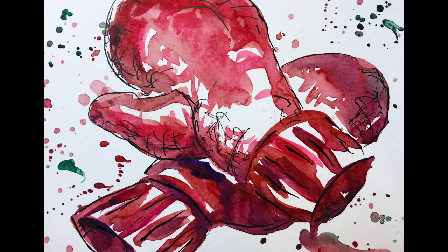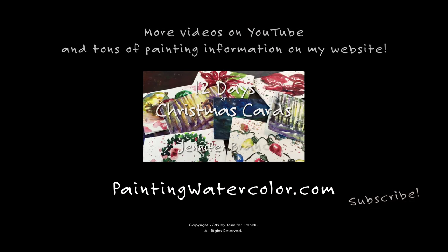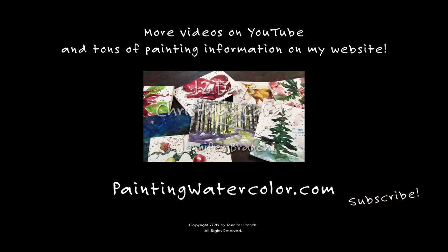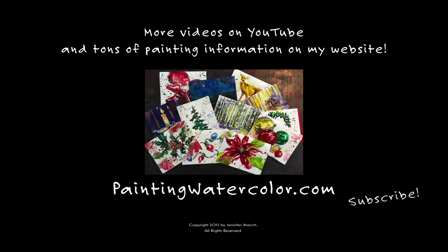Bring out the hot chocolate! For all the materials, please visit my website, paintingwatercolor.com. If you like this, please subscribe — we have 12 days of Christmas cards. Happy painting. May joy be in your home this holiday season.